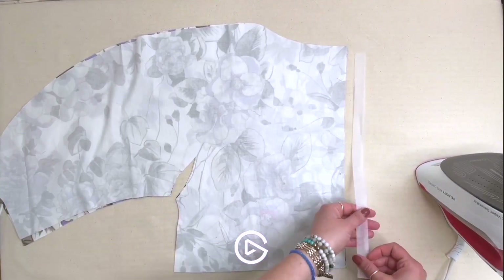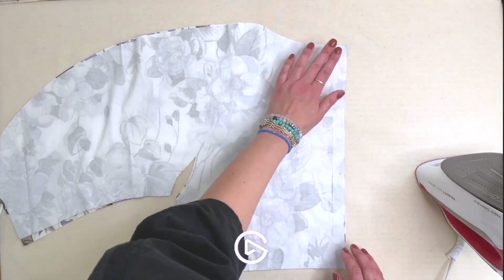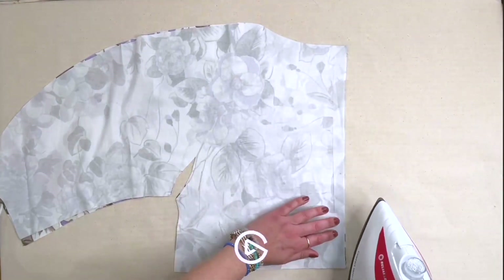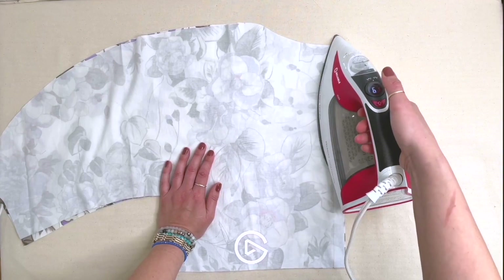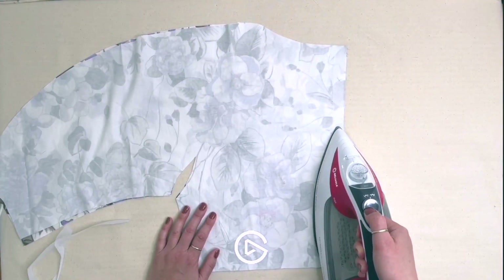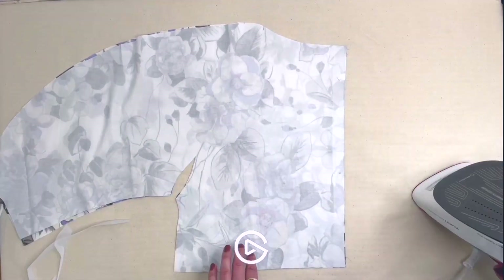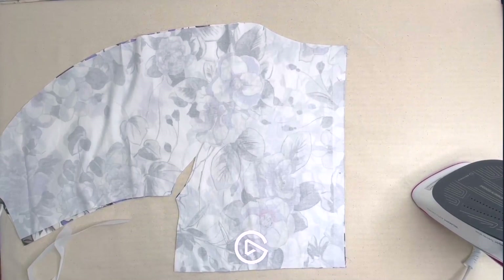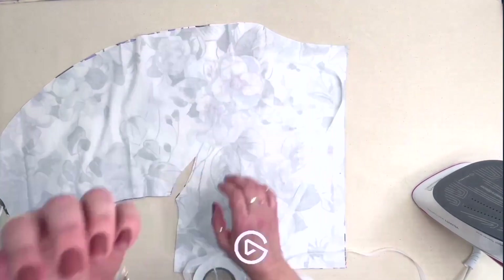To get started constructing your Jo jumpsuit, we're going to apply interfacing along all of the places indicated in the interfacing guide in the instructions. Primarily that is the center back — to stabilize where the zipper goes, there's a pattern piece for this — and then we also want to stabilize the neckline. The instructions give you some options, but personally I want to use knit stay tape instead of stay stitching.